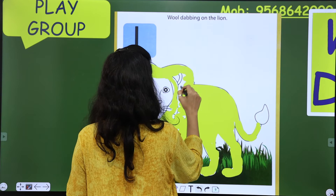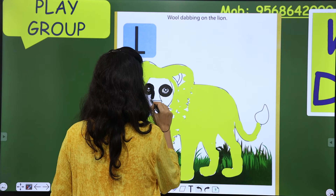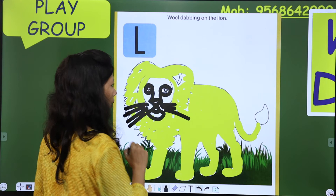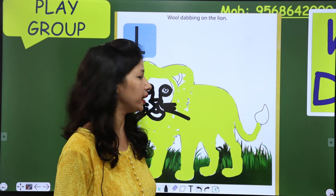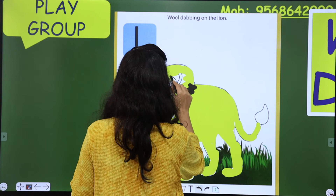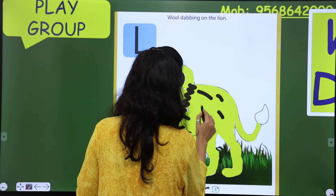Now we will choose black color. Eyes तो black ही होती हैं। And इसकी मूछें भी होती हैं — mustache। Oh, तब भयानक है ना lion? सब डरते हैं lion से। यह stripes होती हैं lion के ऊपर।